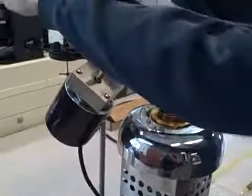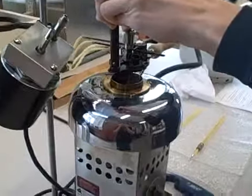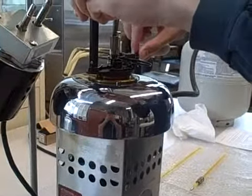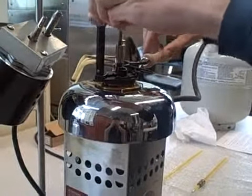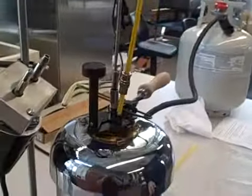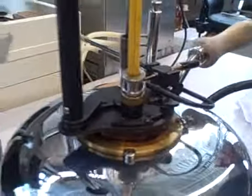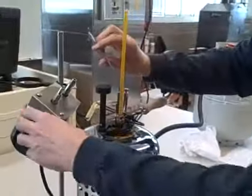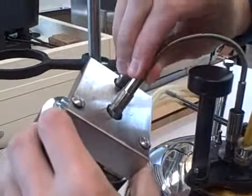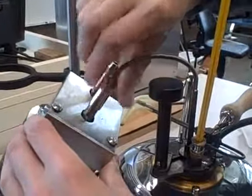Then you place the lid on top and kind of wiggle it in there so you get a firm seal. Then place the thermometer into the hole to finish the seal. Make sure you hook the stirring device back into the motor, stick it into that one there, and then slide the cover over and screw it on.